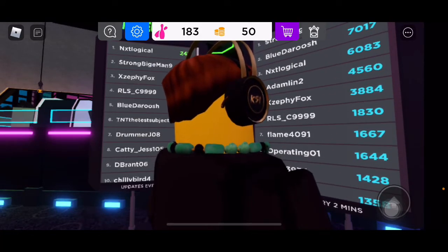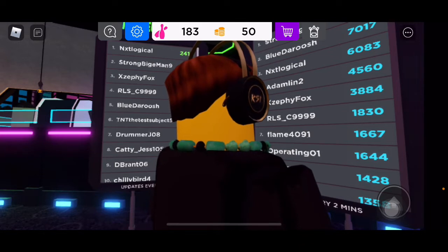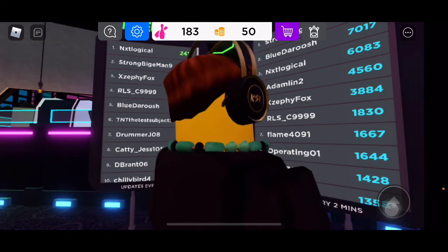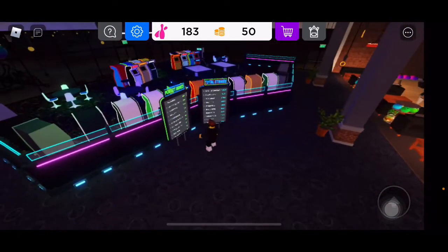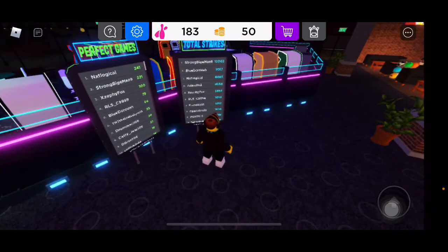Anyway, this is a pretty cool game. I'll leave a link in the description to this game — unless I forget to do it, which I probably will. But yeah, thank you guys so much for watching and I will see you guys in the next video. Damien Gamer 15 out.